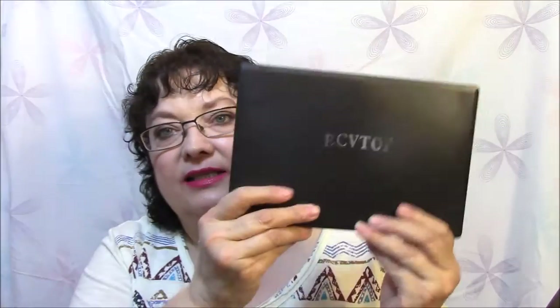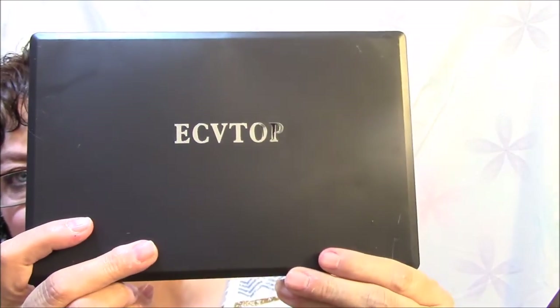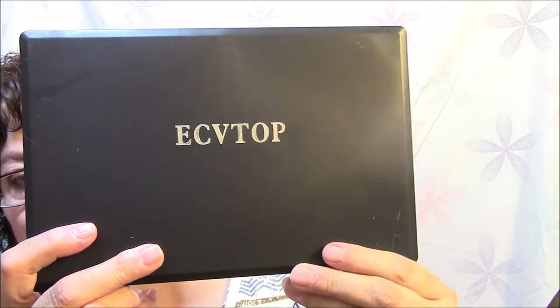The next thing I got I was excited about too. It looks like a Morphe kit, really. But there is the name of it — it's kind of weird. ECV Top. That's all it's got on it.